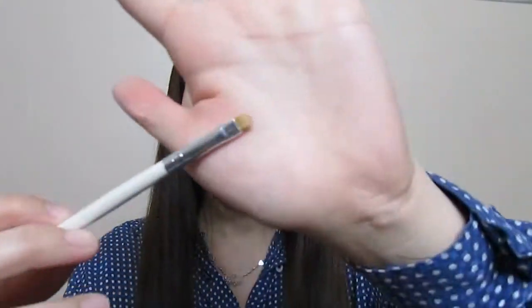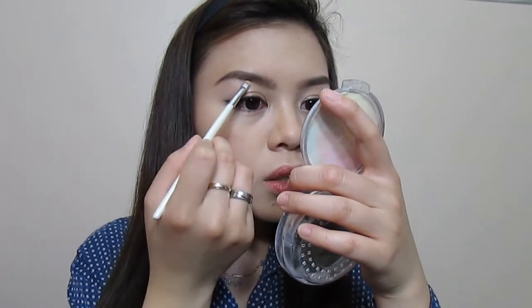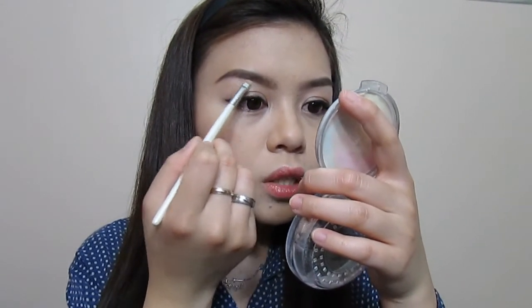I'm going to take my concealer brush. I'm using my Physicians Formula Mineral Powder — I'm going to take the yellow part and start highlighting, just to clean off the harsh edges.